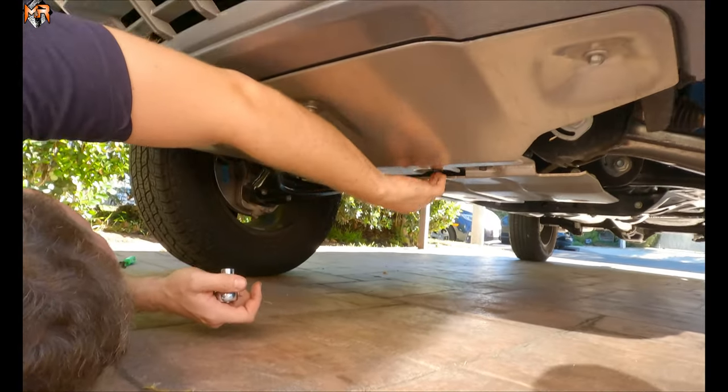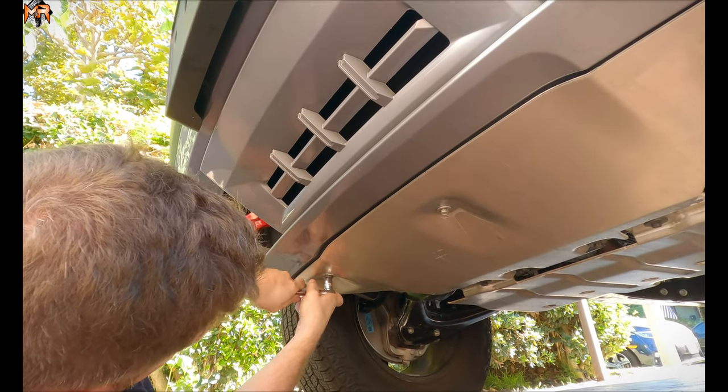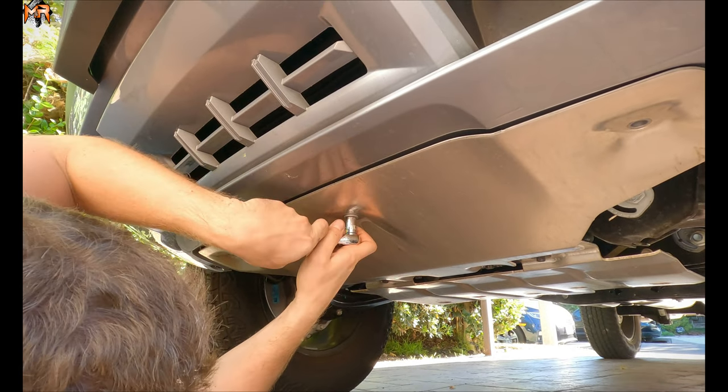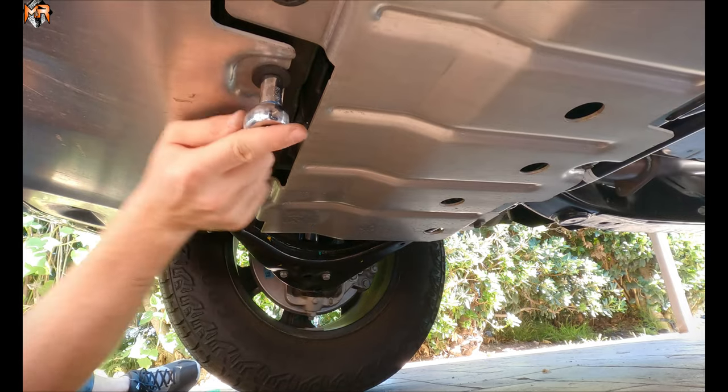And then also on the back there are two more as well. So I'm going to get the front ones off first — this is a number 13 socket. Now we're going to get the two back bolts on the skid plate.